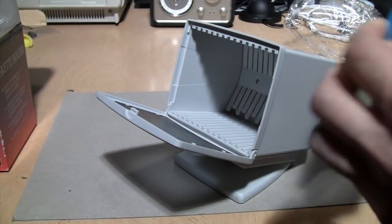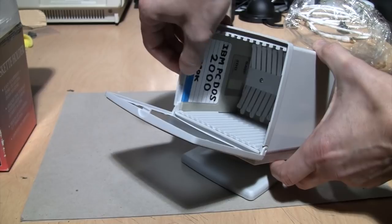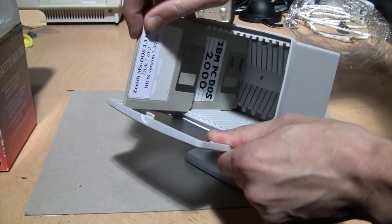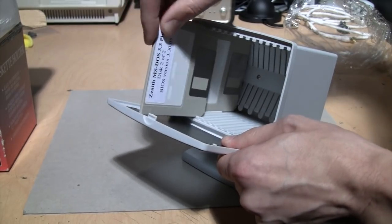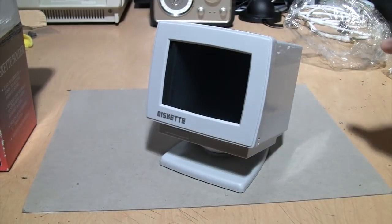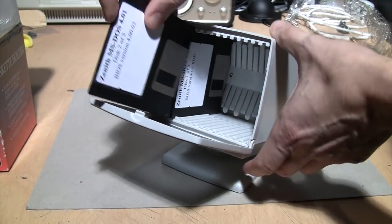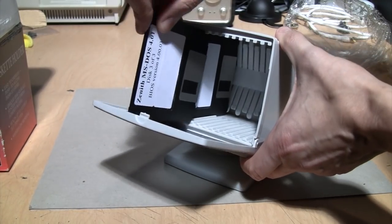Opening it up — I don't know how convenient this is going to be because there's the spring loading. But you can't really see the titles of your disks, and the door gets in the way too. I assume I'm putting these in the right way. It looks like a monitor, which is kind of neat, but you can't really tell what disks you're putting in — once you just memorize their location, maybe by the color of the disk.